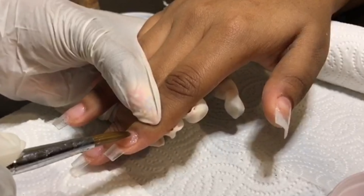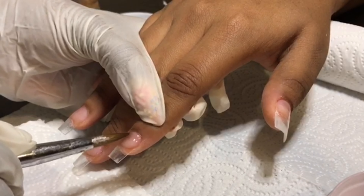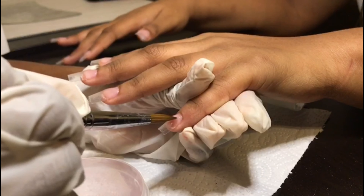I've prepped with Me Secret dehydrator and extra bond, and I'm going in with Me Secret multi balance natural as my clear coat in between the pigmented acrylics and the nail.